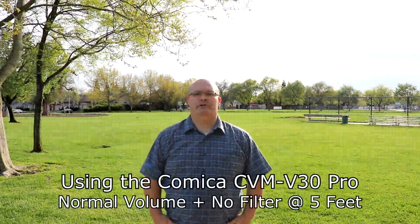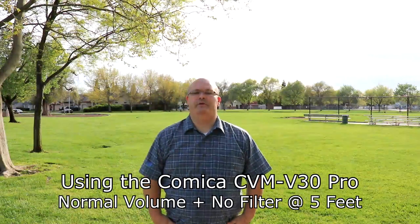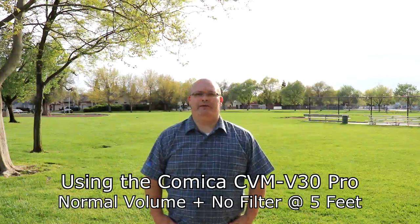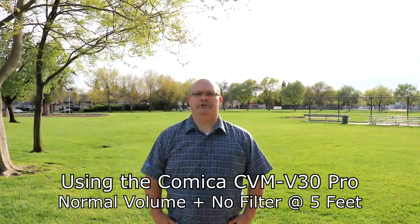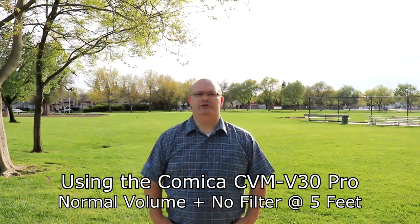This is the mic on normal settings, no filter — the Comica V30 Pro — and I'm about five feet away. Here's what it sounds like: normal settings, no filter, no 10dB plus, just me talking to you right in front of the mic about five feet.